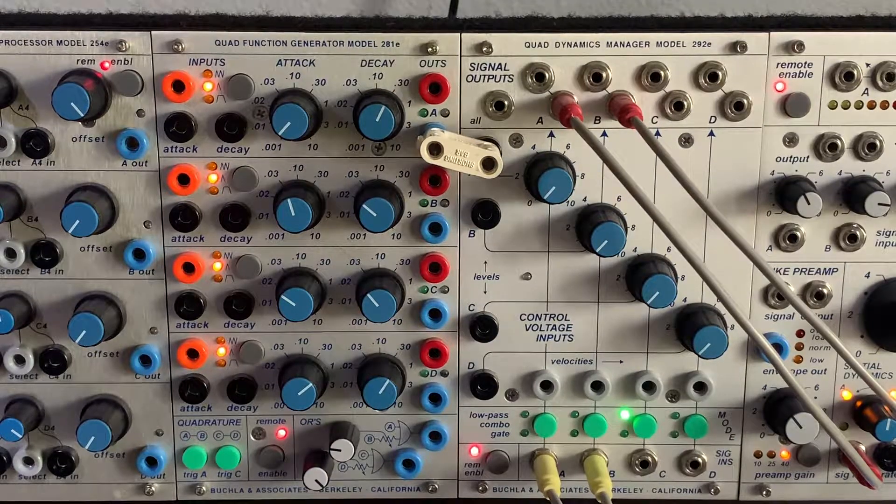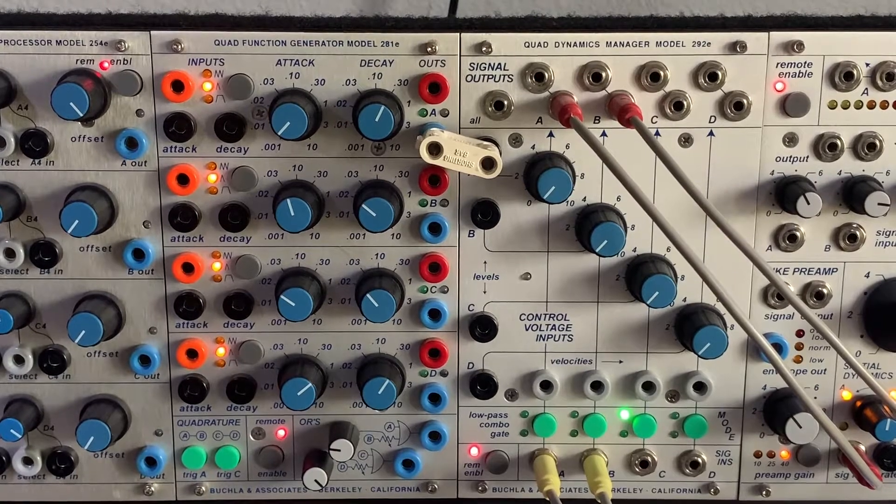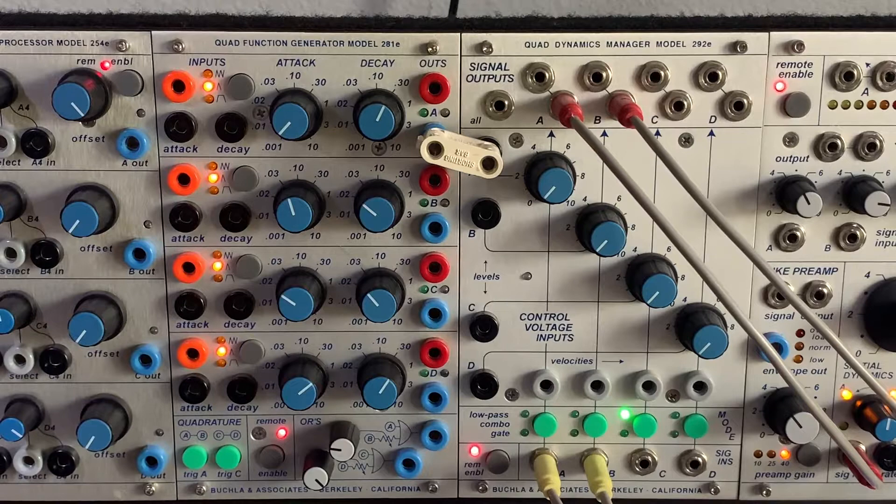The self-cycling feature is pretty specific to Buchla compared to Moog. There are CV inputs for the attack and decay knobs, with a range of one-thousandth of a second to 10 seconds — so up to 20 seconds total with both all the way up. An experiment with 10 volts into the attack CV yielded a 43 or 47 minute attack. With the 266E's fluctuating voltages into attack and decay you can get really interesting evolving envelopes.